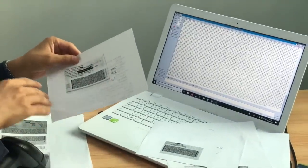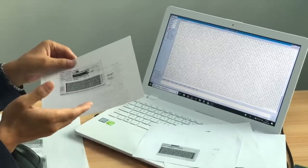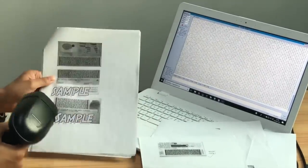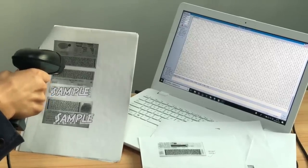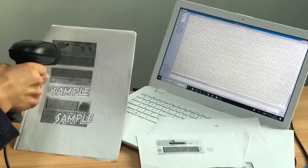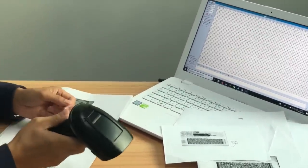Any other barcode scanner cannot read it, but this one can. Here are some other ID cards or driver's licenses — from Chile, from Nicaragua, from South Africa. That's it. Thank you very much. You can contact our salesperson to get a quick quotation.